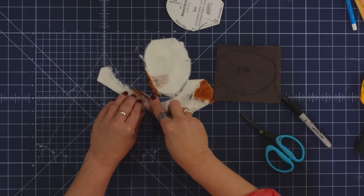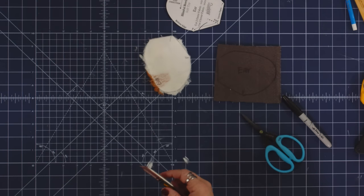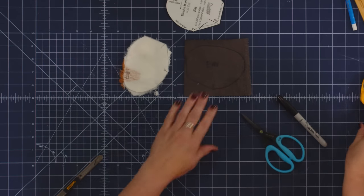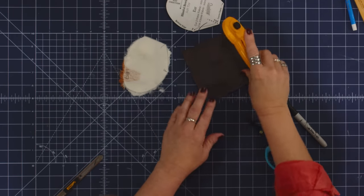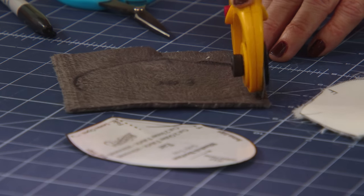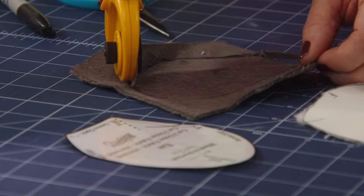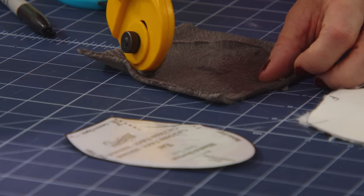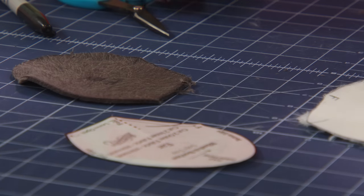Go ahead and make sure all of those little bits are trimmed. Now with the Cuddle 3 ear, I'm going to go ahead and cut it with my rotary cutter — it doesn't make nearly as much mess. I've traced the line and I'm just going to go ahead and cut all the way around it. I could also cut these with my scissors, but for me the rotary cutter is a little faster, and you'll see that it makes much less mess.